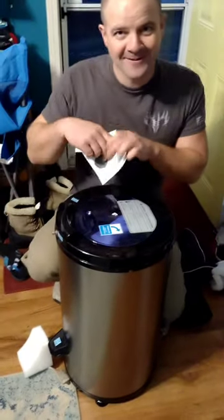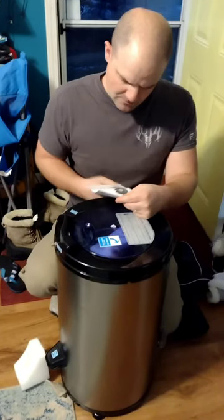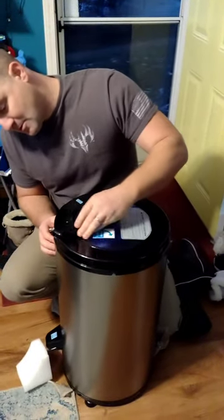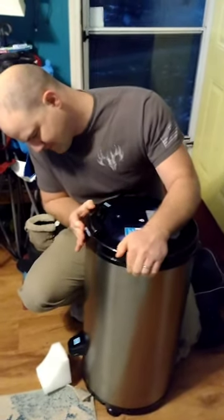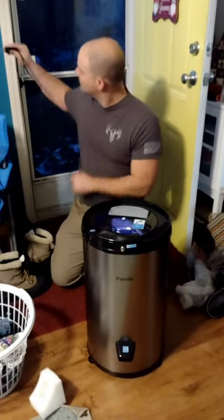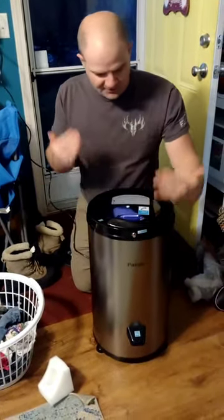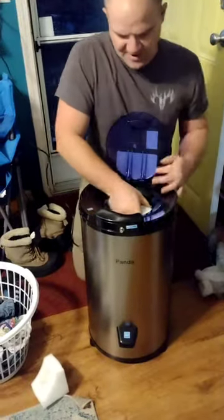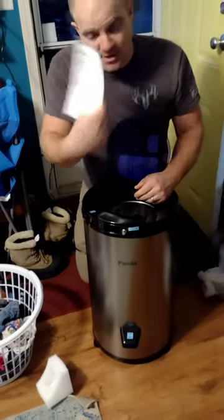Maybe you should read the instructions, camera lady. So let's try this thing out. I was trying to lift the whole thing up — it's just the inside one here. More packaging, the instructions.